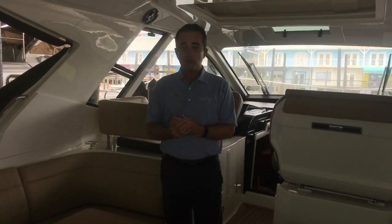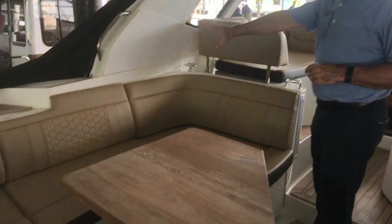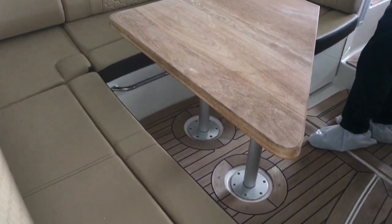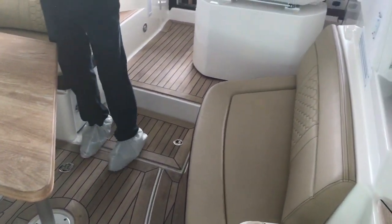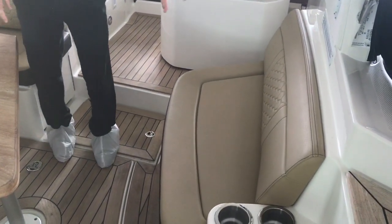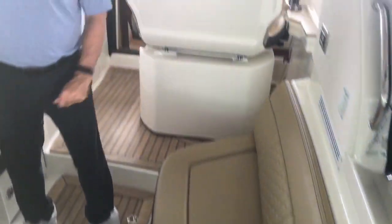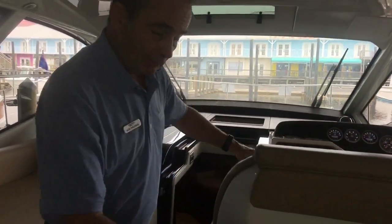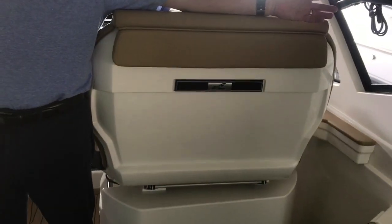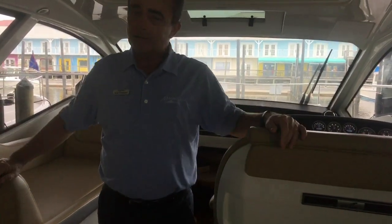Here we are with the 350 Coupe. Let's start with the U-shaped seating in the back — you'll notice plenty of seating for quite a few adults all the way around, very comfortable for socializing. You can bring a lot of people very comfortably on this boat. Over here we've got two to three-person seating as well. We've got air conditioning — the boat does have A/C, which is great. You have a small refrigerator in here, and then the helm seat will actually spin around and make this basically a 360-degree seating area for everybody on the boat. It's unusual for a boat to have that — it's fantastic.